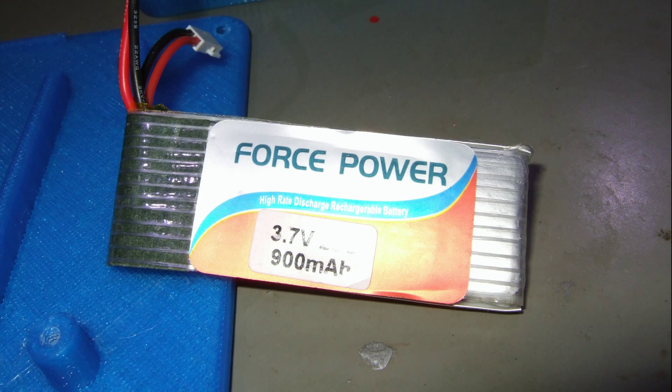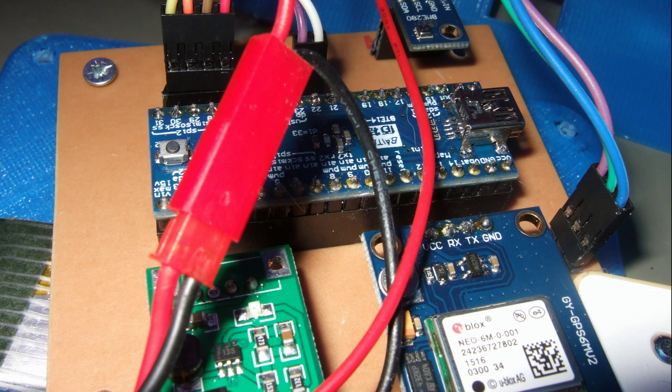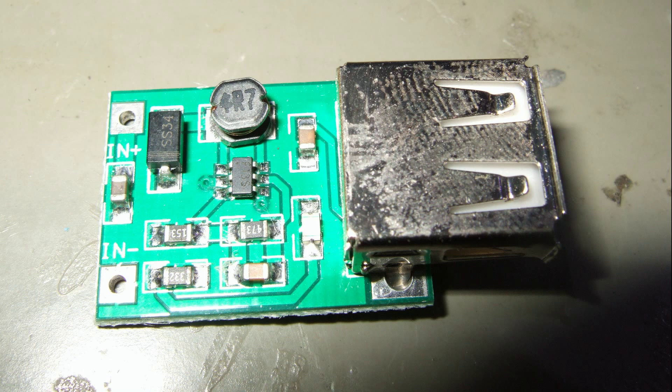The whole thing is powered by a 3.7V LiPo battery. Unfortunately, the power regulators I had in my drawer had a too high dropout voltage, meaning they were not able to output 3.3V with an input voltage of 3.7V. So I used a step-up converter to 5V, which I connected to the V battery pin of the Maple Mini. The internal voltage regulator of the Maple reduces the 5V to 3.3V. This is not very efficient, but it works for the moment.